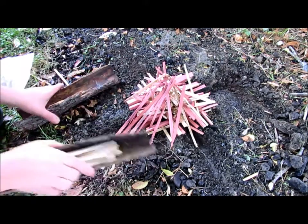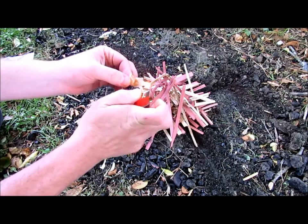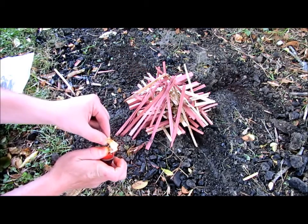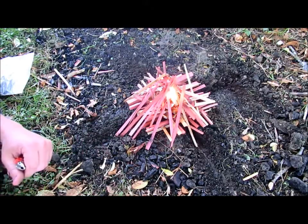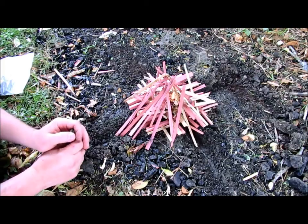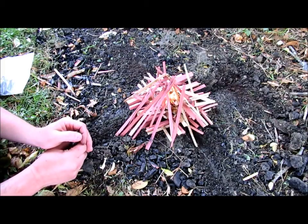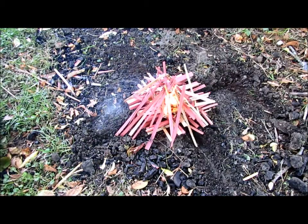Let's just take a piece of this birch bark, fire it up, drop it in, let's see what happens. Didn't really drop it in there very good, but it should catch anyway. Just going to leave it alone.